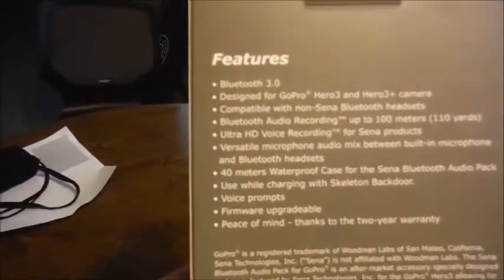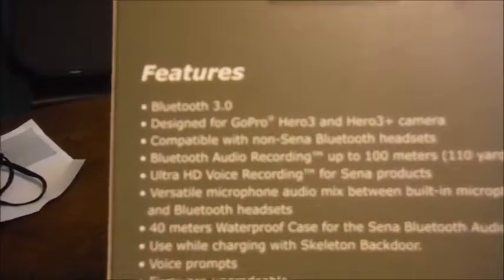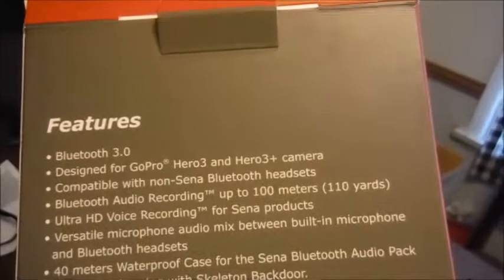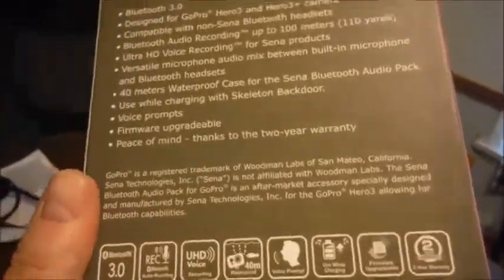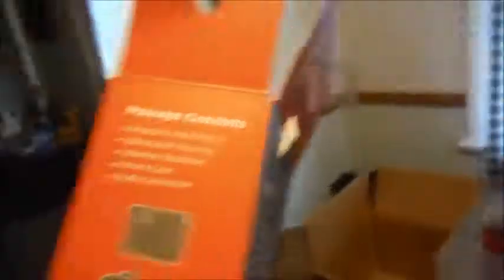When I received this, I'll definitely have to double-check the product page, because I could have sworn it said it was compatible with my Hero 4. But when I received it, it kind of threw me for a moment, because this specifically says for Hero 3 and Hero 3 Plus. I will hopefully not have to return it for a refund, because it will hopefully actually work for the purpose.